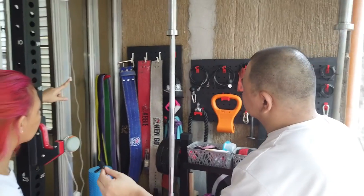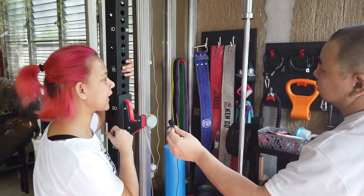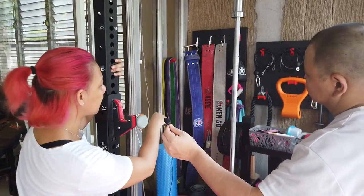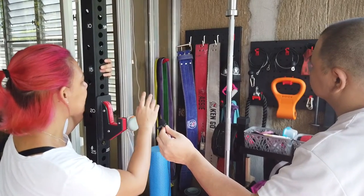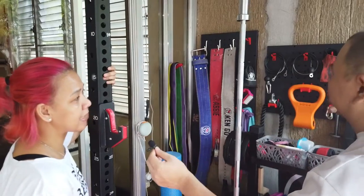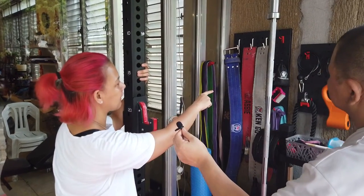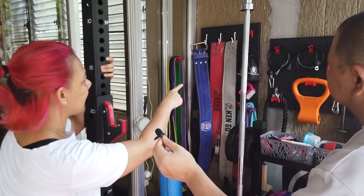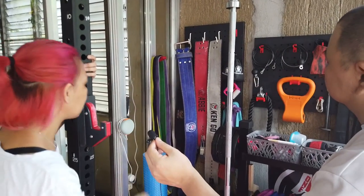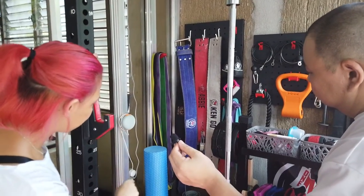What's on that side? Belts. How many? Four. Meron pang iba yung mga hindi regular ginagamit nakatago. But these are the regular ones — para at least after using it nakahang na, nabevent yung mga pawis. We also have resistance bands, loop bands, and more resistance bands.